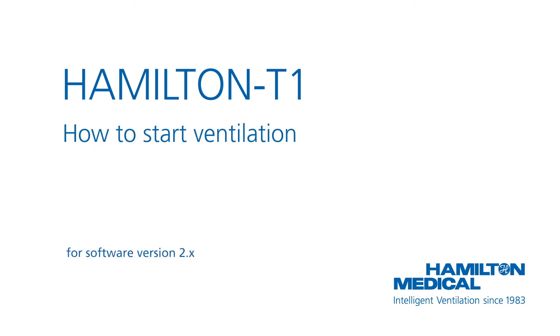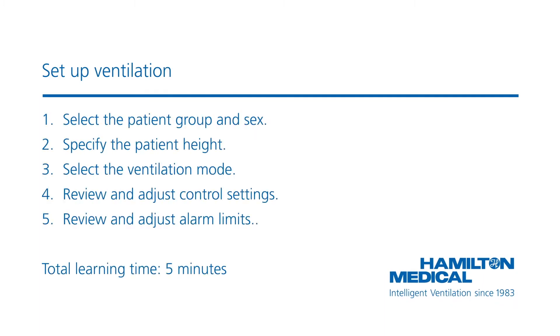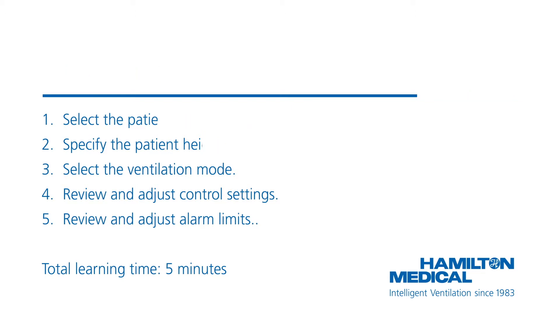This how-to video will show you how to set up the Hamilton T1 for a specific patient and start ventilation. You can follow exactly the same procedures if you are using a Hamilton C1 or Hamilton MR1 ventilator. You can set up ventilation in just a few steps, and you should be able to complete the whole module in less than 5 minutes.